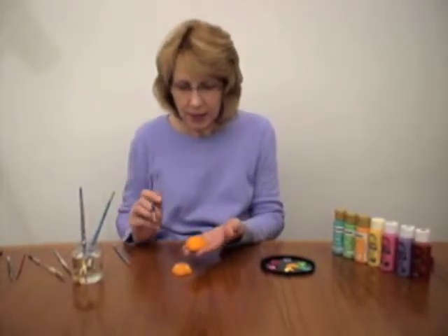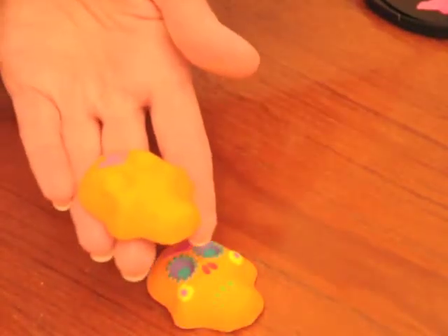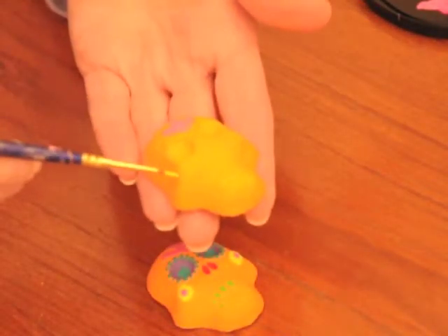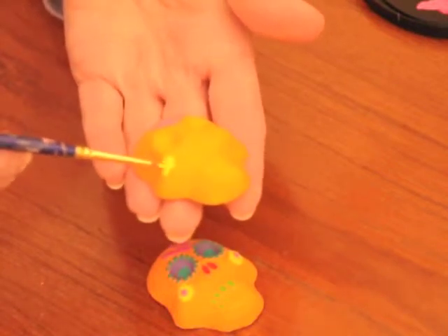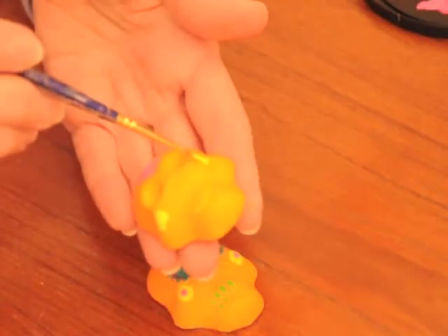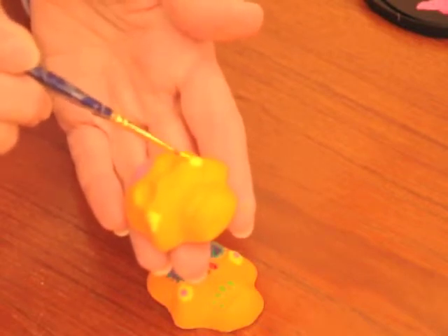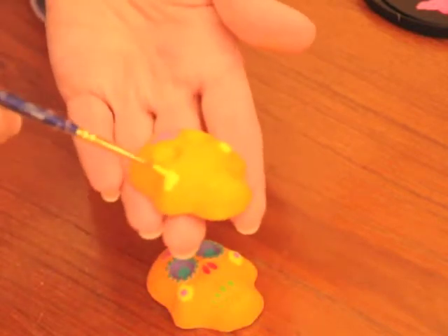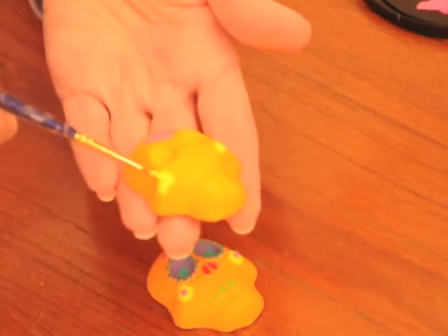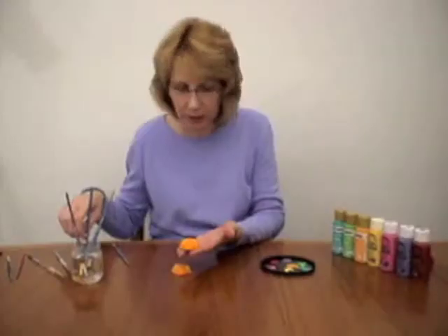There are little flowers right there, and I thought those would look good in yellow. So I just painted those and the one over here. I'm just doing this quickly, but when you're doing it you might want to take your time. And if you don't like what you've done, you can just paint the whole thing orange and start all over again.